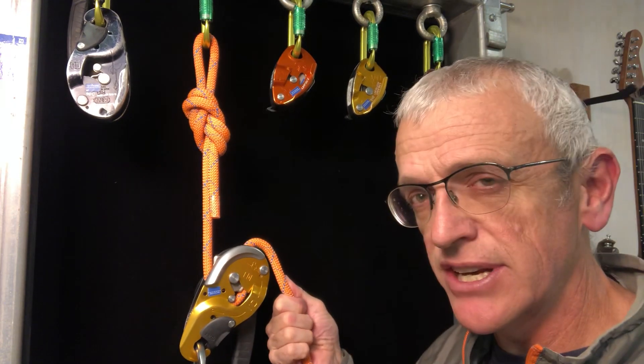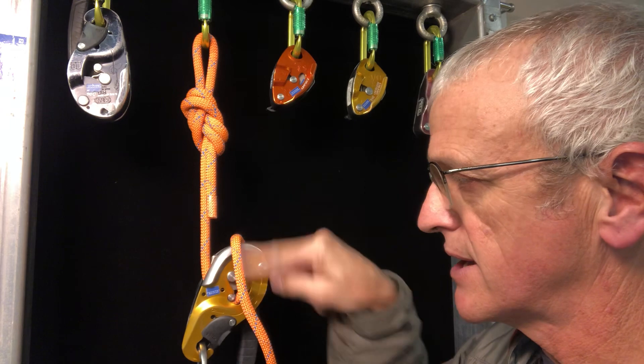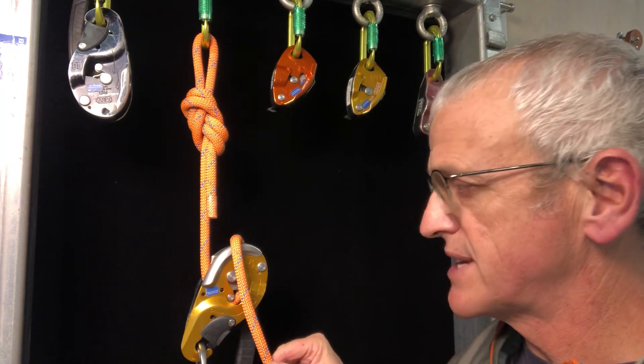This S configuration actually doesn't twist the rope. This one here runs the rope in a helical path and tends to twist it.